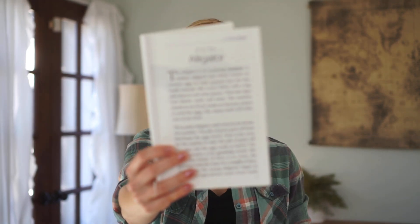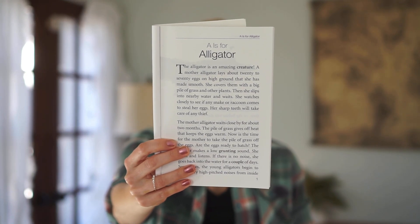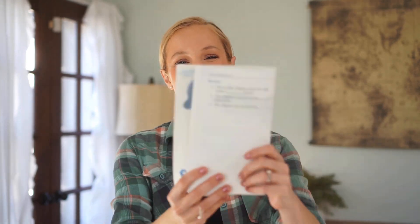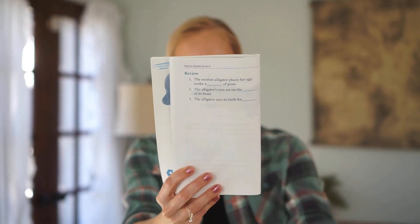The Book K Nature Reader goes throughout the entire alphabet. So for A, you have 'A is for Alligator.' One thing I like about these books is the chapters are really, really short, which is great for the kindergarten level since their attention span isn't very long. It has an opening page, then two pages with really pretty illustrations. At the end of every animal you learn about, you have a little review section — questions like 'The mother alligator places her eggs under a what of grass.'